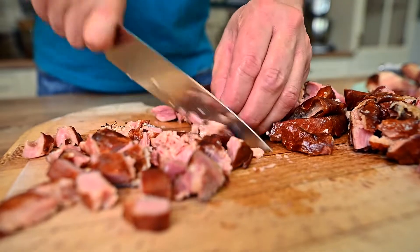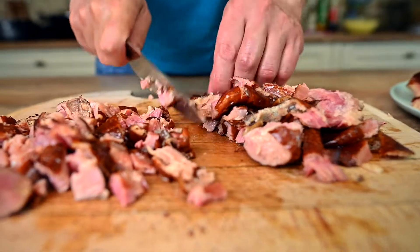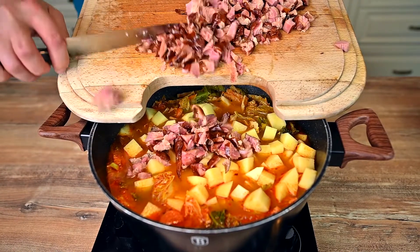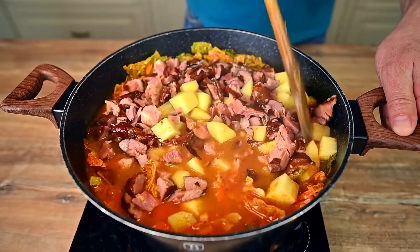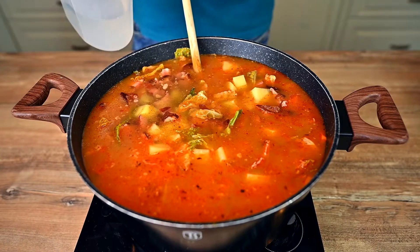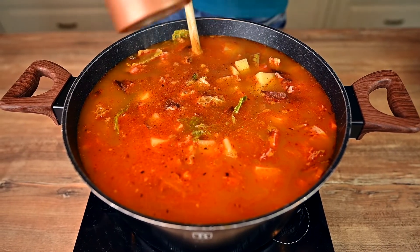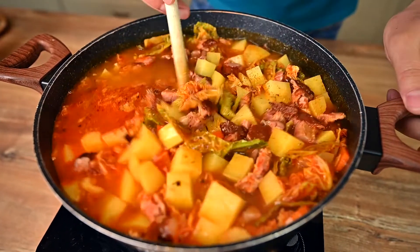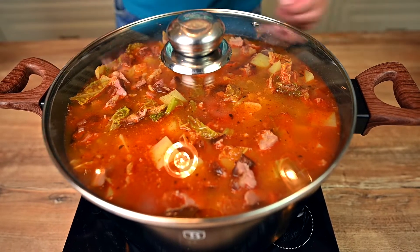The soup has been simmering for a few minutes, so the kale has lost some volume already and we can move on. Add about 1 lb of diced potatoes and all of the smoked meat we have prepared. There is some space left in the pot, so let's fill it with water or extra stock if you haven't used all of it yet. Season the soup with black pepper — we need about half a teaspoon. Mix properly, put the lid back on and simmer on low for 30 minutes or until the potatoes are fully cooked.